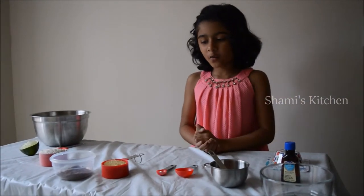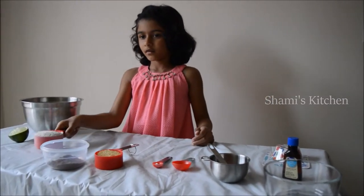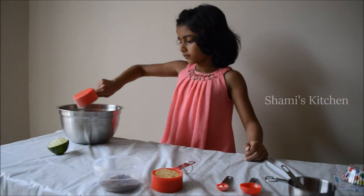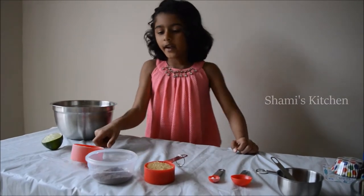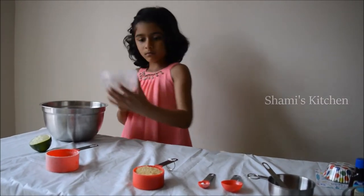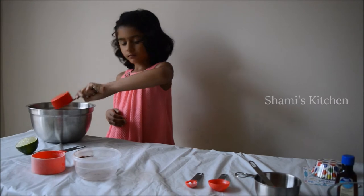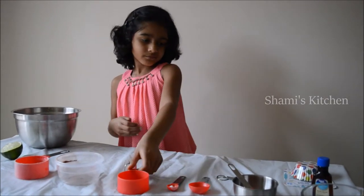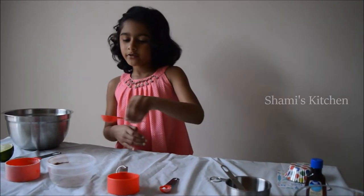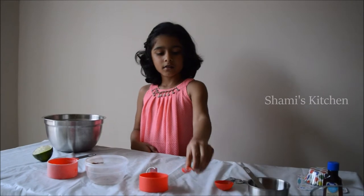Now we're done with all the wet ingredients. We are going to put the dry ingredients now. First we're gonna put wheat flour, then cocoa, then we're gonna add sugar. Next we're gonna add lemon juice and soda powder.